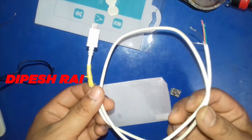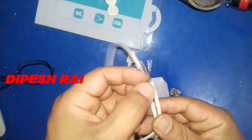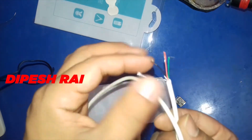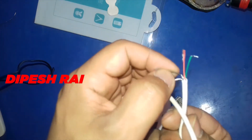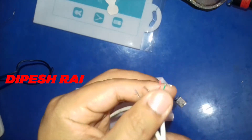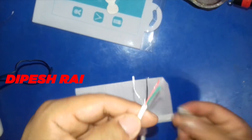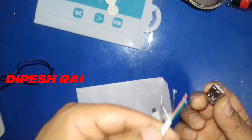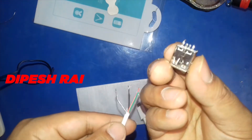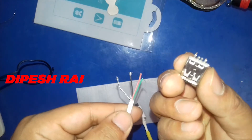You need this kind of wire — this is also one of the wastage wires. Remember one thing: you need four types of wire, otherwise it will not work. So be careful when you are doing this kind of soldering. I'm going to connect those wires inside the four pins — in the USB there are also four pins.